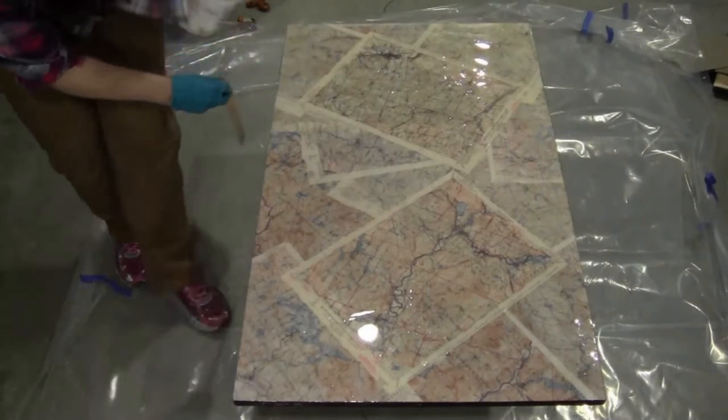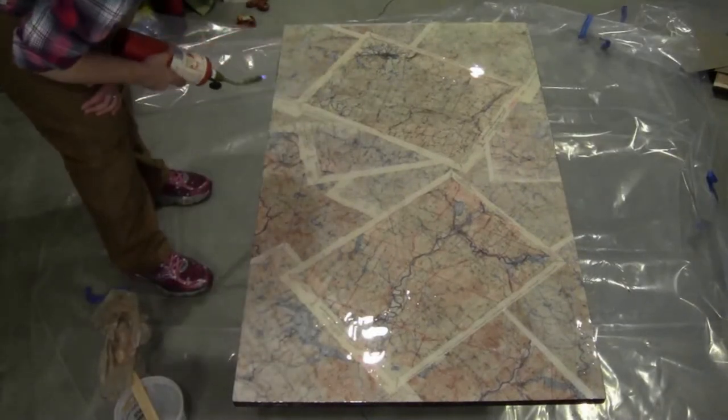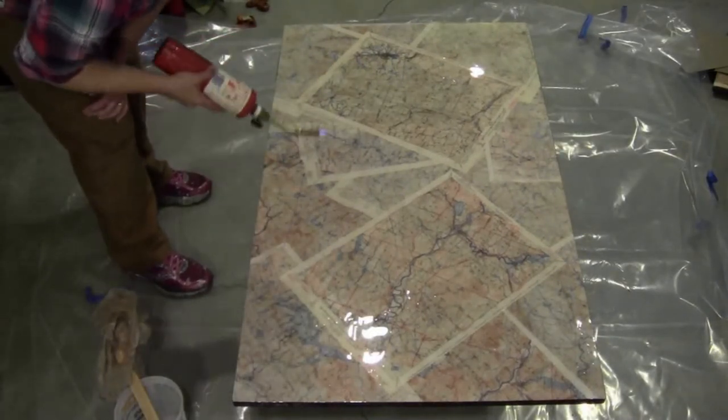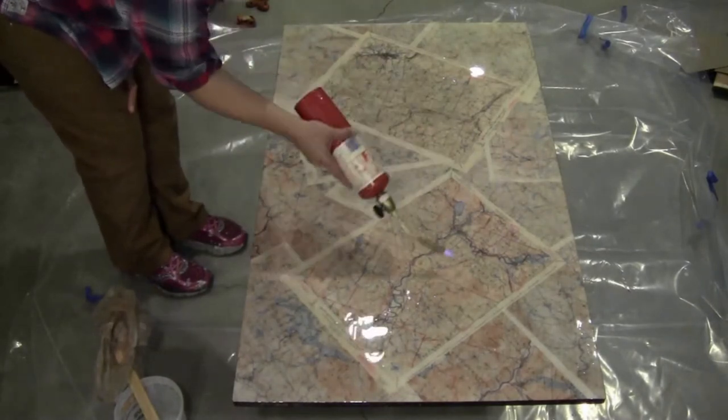I did do a second coat. If you do a second coat you need to wait four hours, but you need to do it before the 72-hour mark, otherwise you're going to need to sand between coats. This may vary from one product to the next, but this was the case with what I was using.